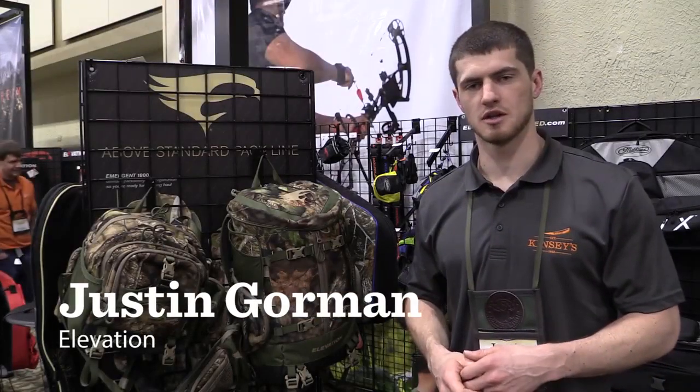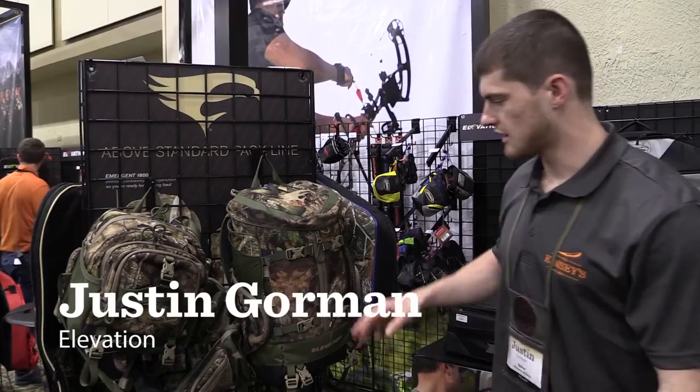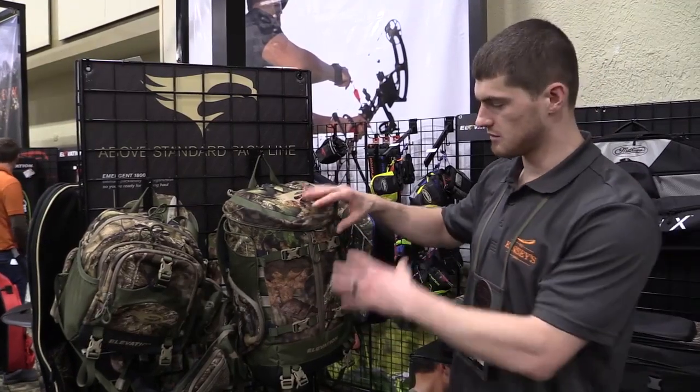Hi, I'm Justin Gorman. I'm here with Elevation and I'd like to show you our new line of hunt packs that we introduced this year. We've got some pretty cool features built into them.